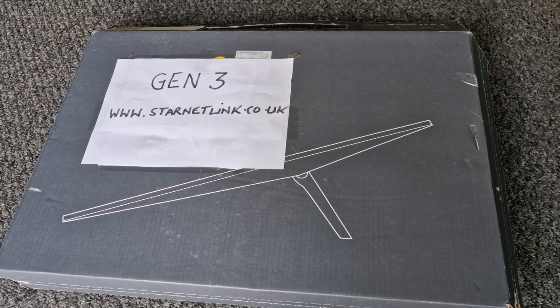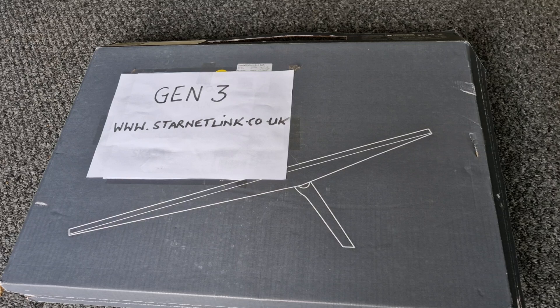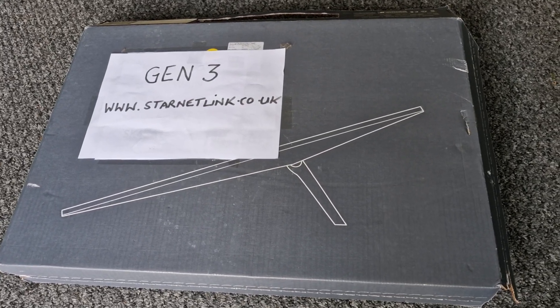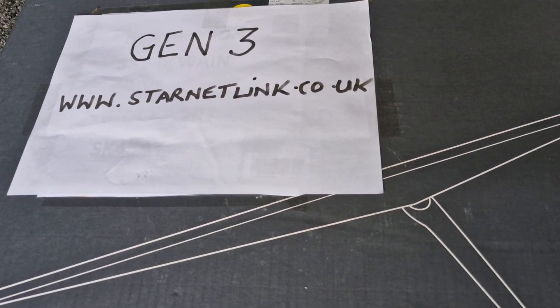Welcome to Starnet Link. We are one of the premier installation engineer services in the North West. Today we are unboxing a Generation 3 Starnet Link kit. If you need any info, you can get it off our website as well.